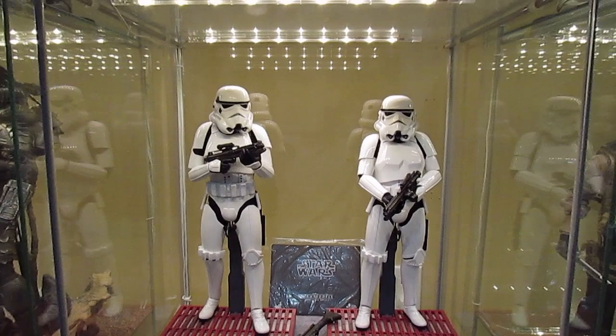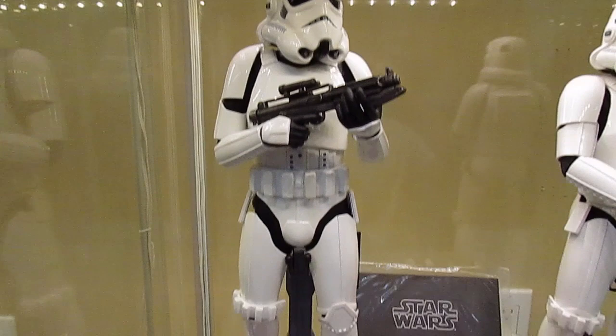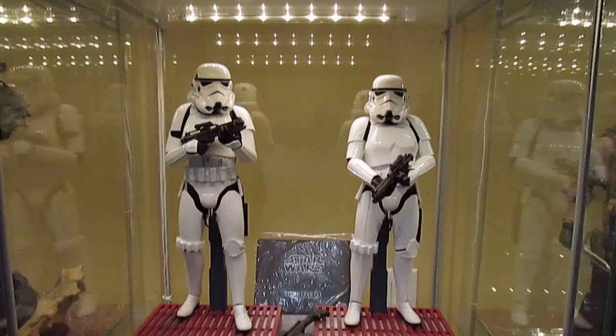I hope this review convinced you to go get them, especially if you're a Star Wars fan. Hot Toys did a really great job with this set, so go cop them. Until then, keep collecting, keep the peace, enjoy the hobby — and I'm out. Peace.